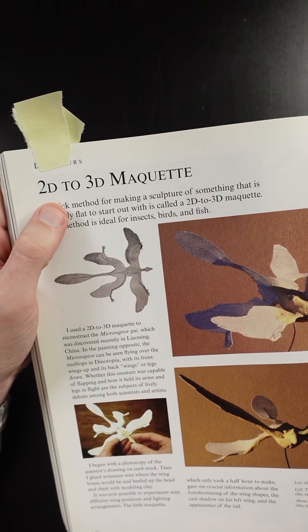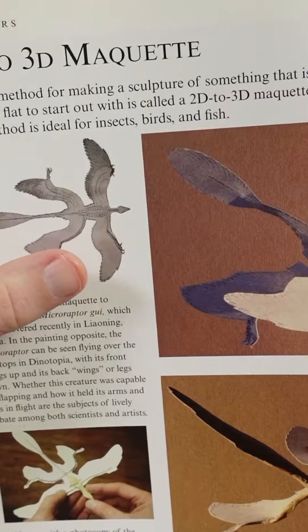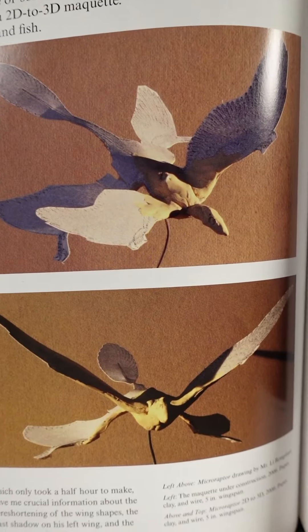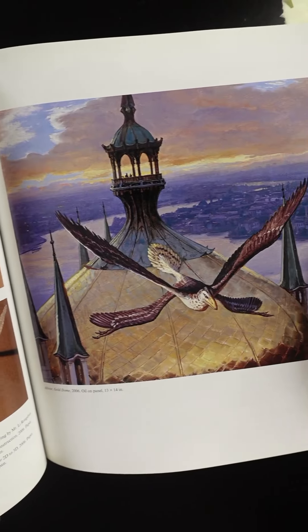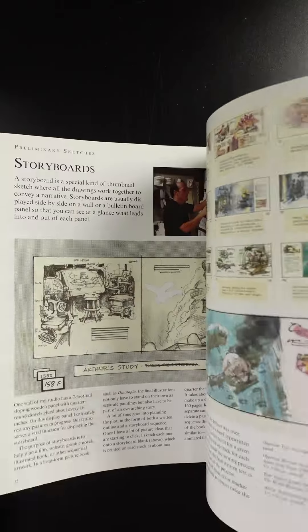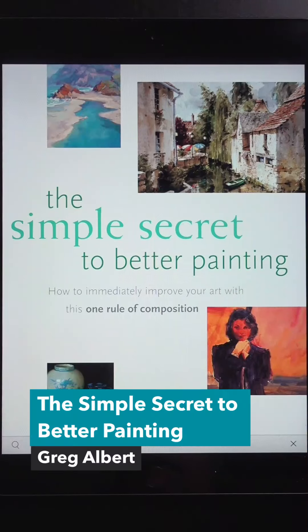He has a clever technique where he takes a 2D drawing and turns it into a 3D maquette. He took a sketch of a dinosaur from a scientist, photocopied it, taped some wire to it, and then can position the wings however he wants. That way you can get an idea of the lighting. Here's the painting he made from that little model. He also uses maquettes to create creatures like the one on the cover of this book. This book will definitely help you if you do any sort of painting from your imagination.